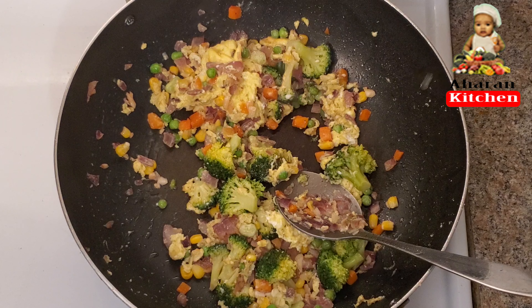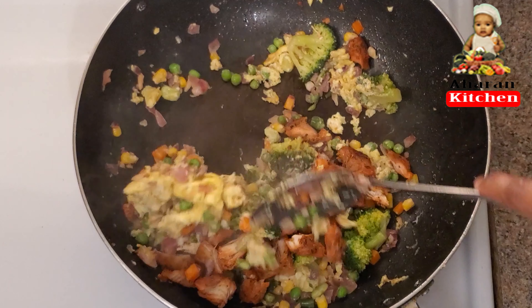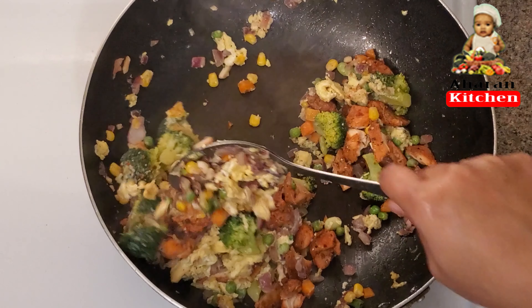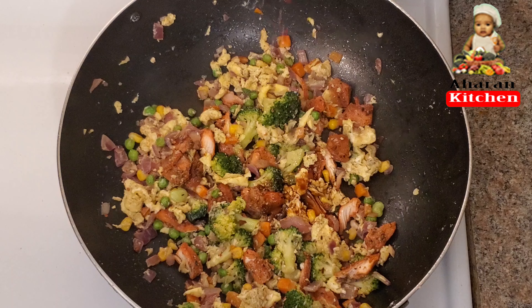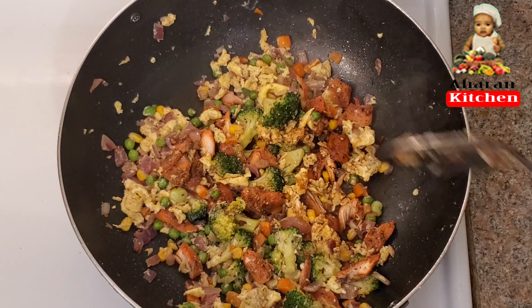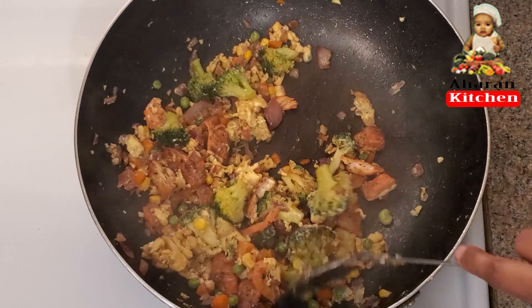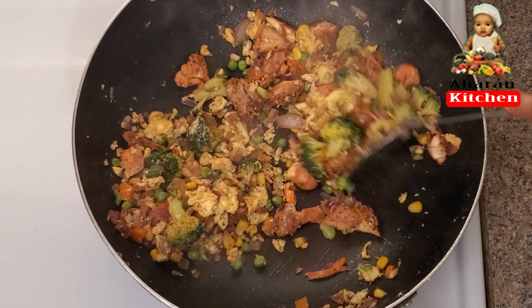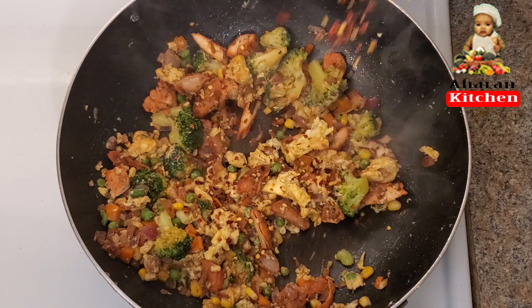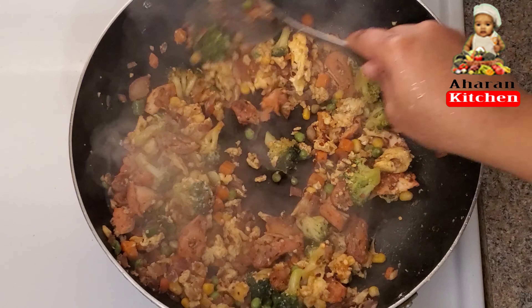I am going to add the chicken and add soy sauce. Let's mix it in the same way.